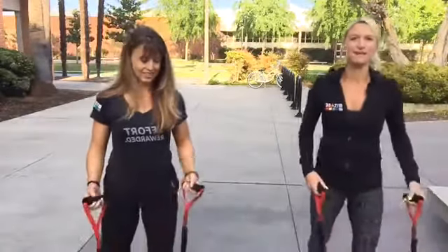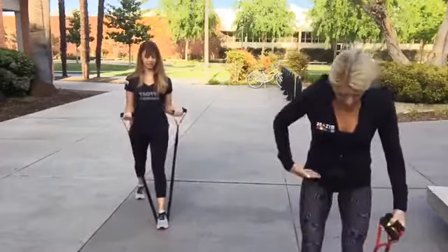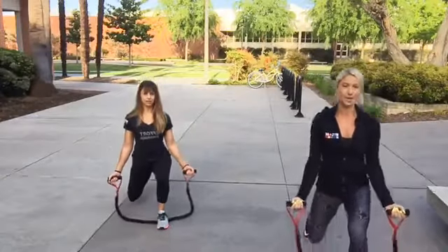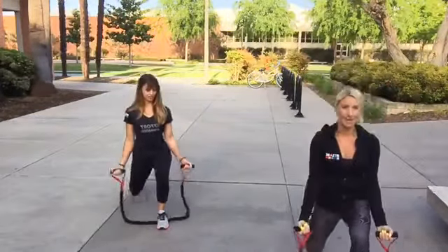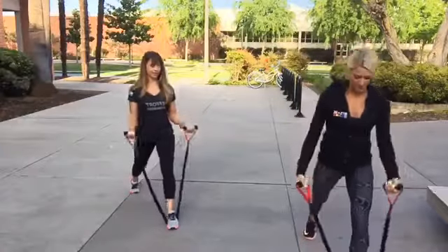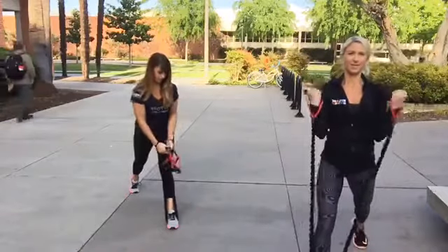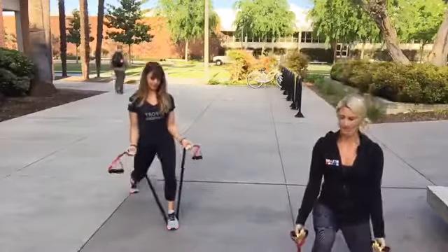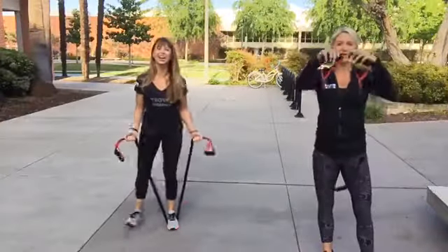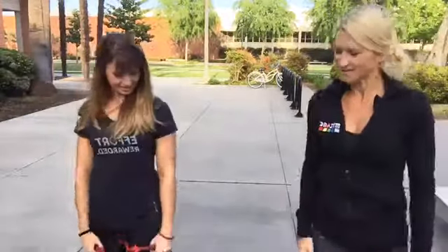Next exercise is the lunge with bicep curl. Step one foot on the band — your forward leg — with feet hip width apart, slide the other leg back. Come down in the lunge and curl as you come up, maximizing the resistance of the band. Do 10 on one side, 10 on the other, then repeat. You can choke up on the band — grab further down — for more resistance.